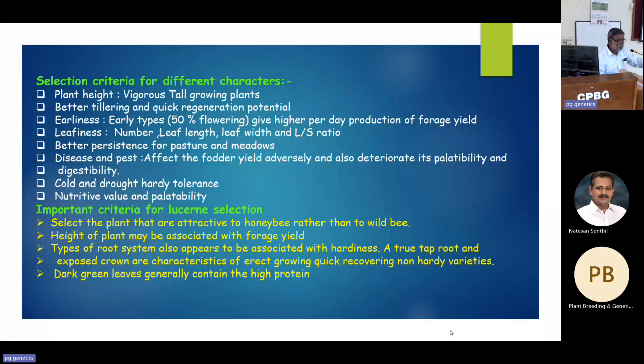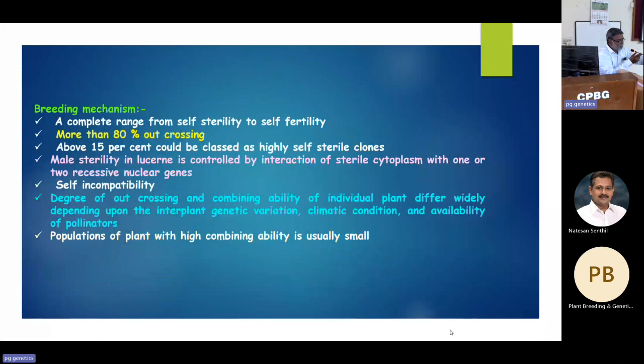For selection, you should select plants attractive to honey bees rather than wild bees, because wild bees are not found everywhere but honey bees can be reared and kept near the lucerne field to ensure good seed set. Height is important as already mentioned. Root system may not always be visible but can be studied in tube trials before releasing as a composite. Dark green leaves are selected visually in the population for breeding.